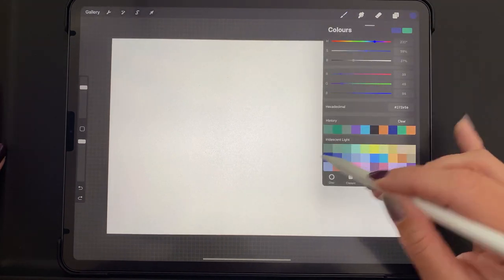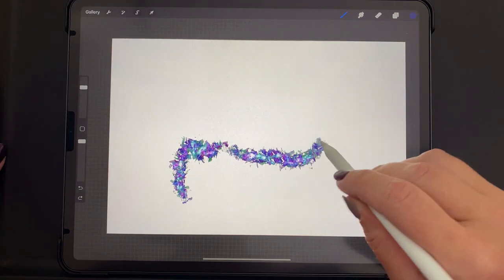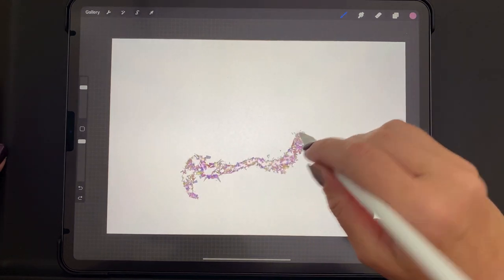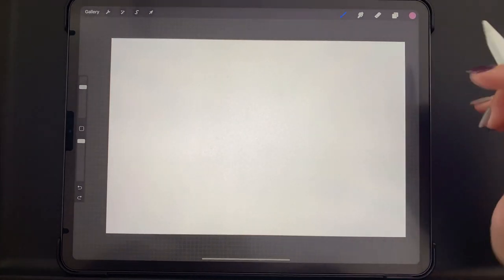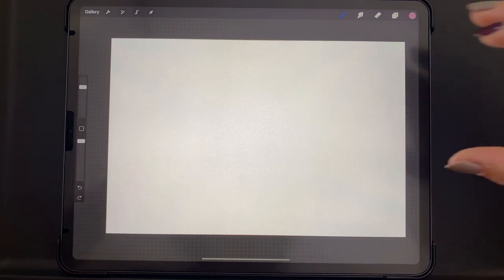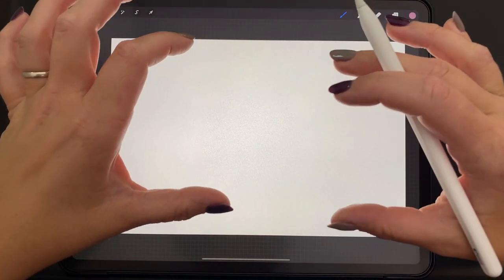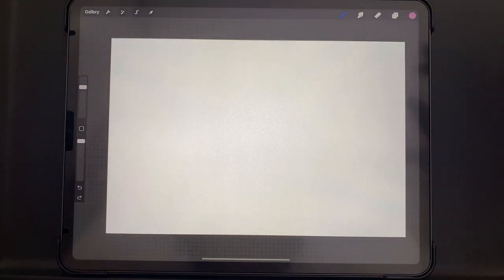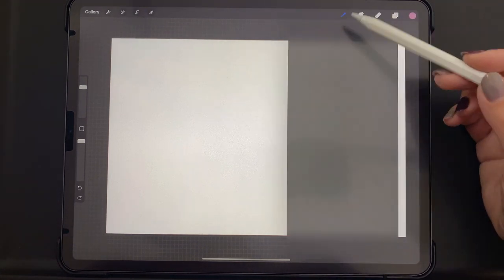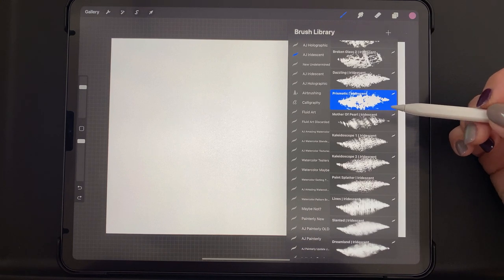With the iridescent brushes, these are good if you want a bit more control over what's coming out and the range of color. Both sets do have color-changing properties because that is the essence of iridescent and holographic. In real life, not on an iPad, you would get these colors when moving an object around and the light catches it a certain way. On an iPad we emulate that with different colors, so both brush sets do have different colors in them and there is some level of unpredictability.